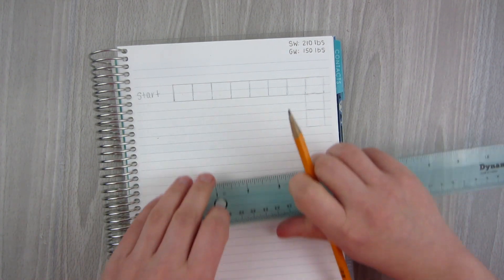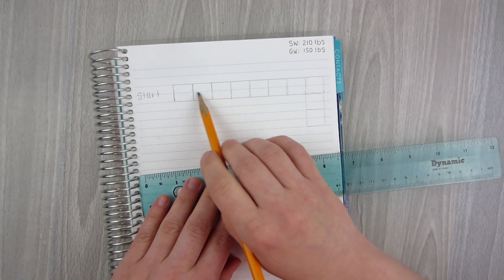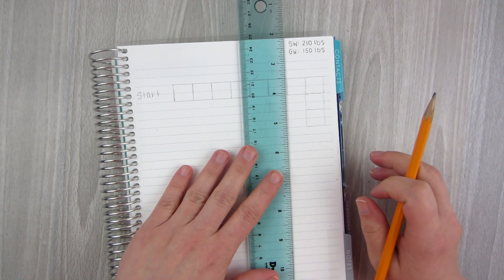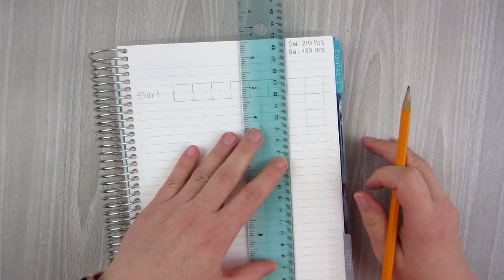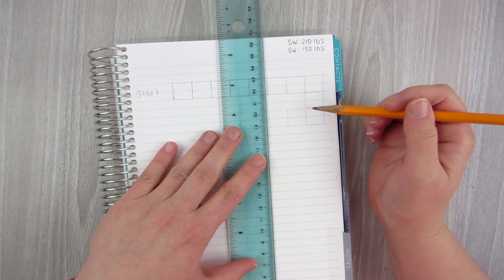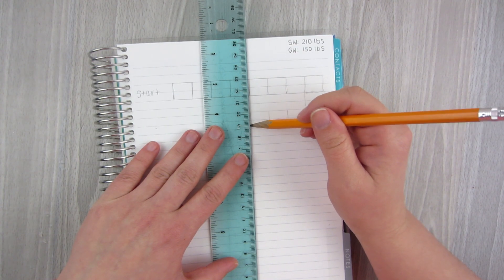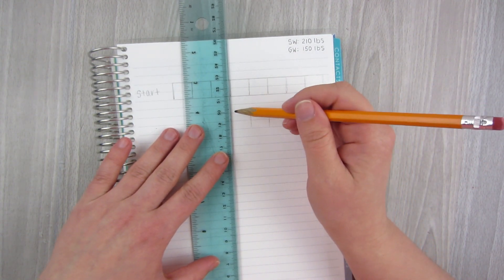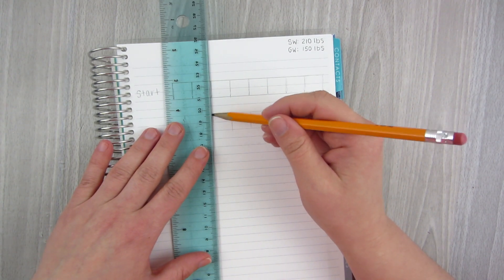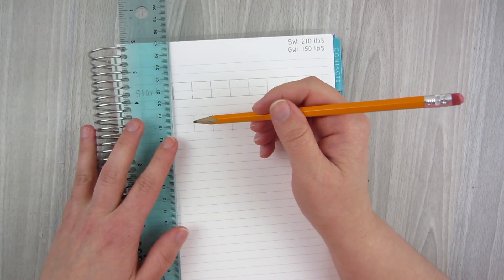So then the next thing I'm going to do is my next row. In all reality, what I could probably do is just take this and mark it all the way down. If I have this line here, I can just bring this line down and use it as a guide on where my next set of lines should go. Again, this does not have to be completely perfect. If you want to use a ruler, great. If you don't want to, then don't. It will look as good as you want it to look.